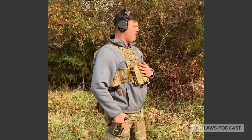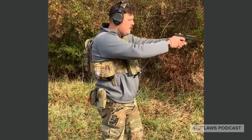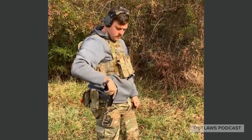Alright, shoot it ready, set, go. And that, guys, is how you run a basic reload drill.